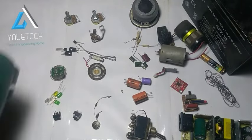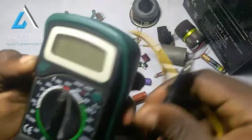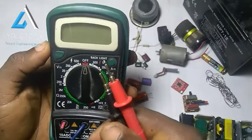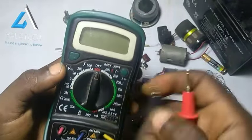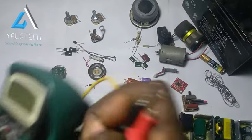The first thing you really need is a multimeter. It's a very, very useful tool that you need in your journey as you are starting up. If you need a multimeter, it can be digital or it can be analog, but for ease, I would advise you go for digital. If you want me to do a dedicated video on that, just drop it in the comment section. If I have a good number of requests, I will definitely do that for you. So multimeter is very, very useful.